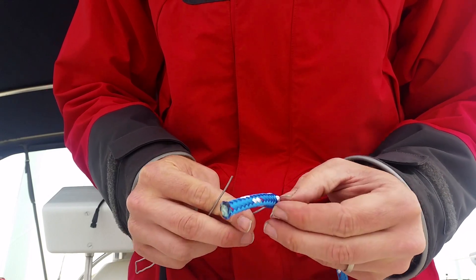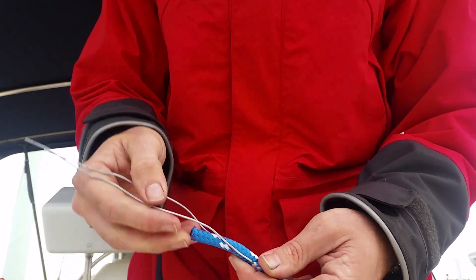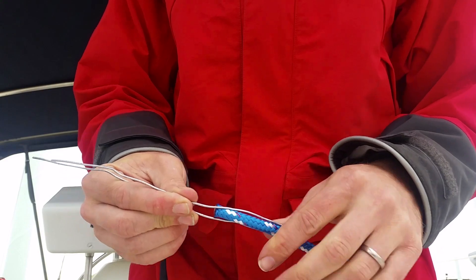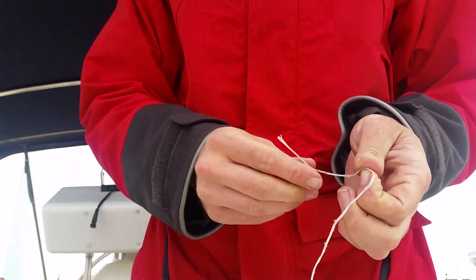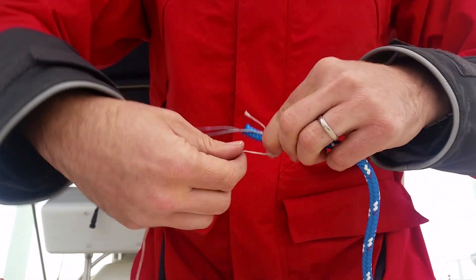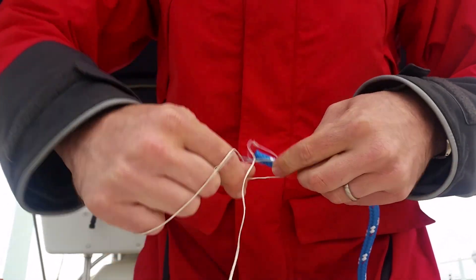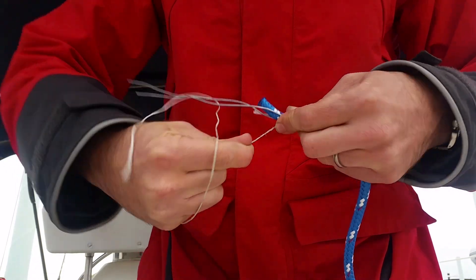Then it'll pop out the other side. Now you have the rope with the wire passed through, but this part is still kind of floppy. So you just take a little scrap piece of whipping twine and you just go wrapping it up nice and tight, keep everything in its place.